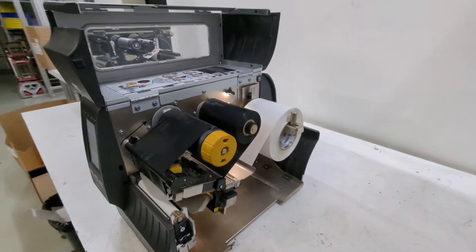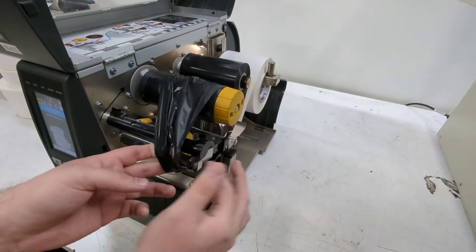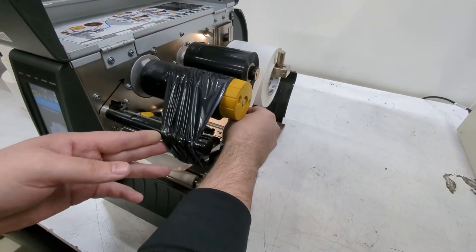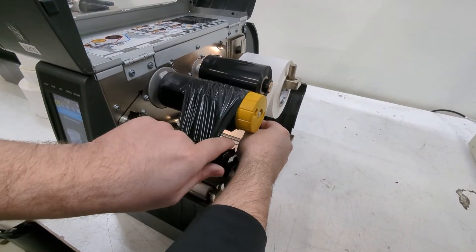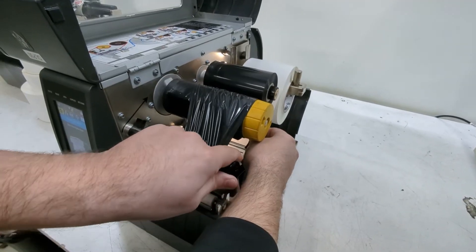The next thing is to remove the ribbon. You don't need to take it all the way off — just slide it off to the right so it's away from the sensor. Once you have peeled a few labels and moved the ribbon to the side, close the printhead.